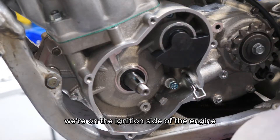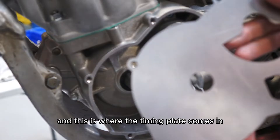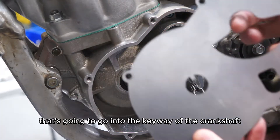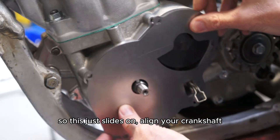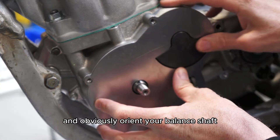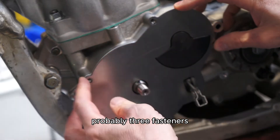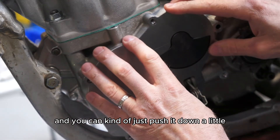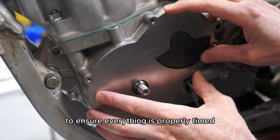We're on the ignition side of the engine. You can see we have our crankshaft and we've already installed the balance shaft in the engine. This is where the timing plate comes in. There's a tab here that's going to go into the keyway of the crankshaft, and some flats that are going to align with the balance shaft. This just slides on — align your crankshaft so the tab can slide into the keyway, and orient your balance shaft so it sits against the flats. Then install a couple of fasteners — probably three fasteners that we're going to supply with the kit — and push it down so the flats make solid contact against the balance shaft to ensure everything's properly timed.